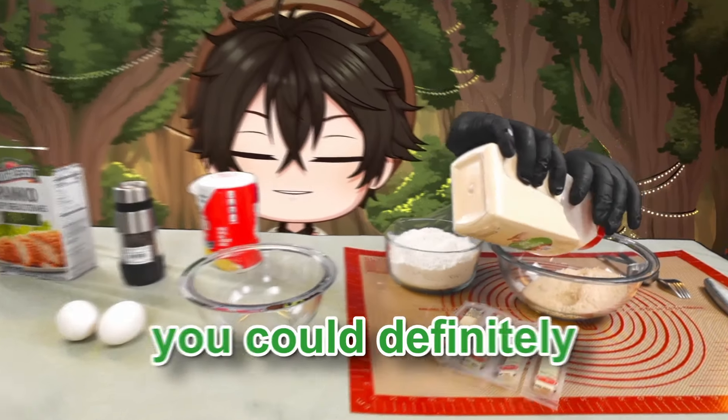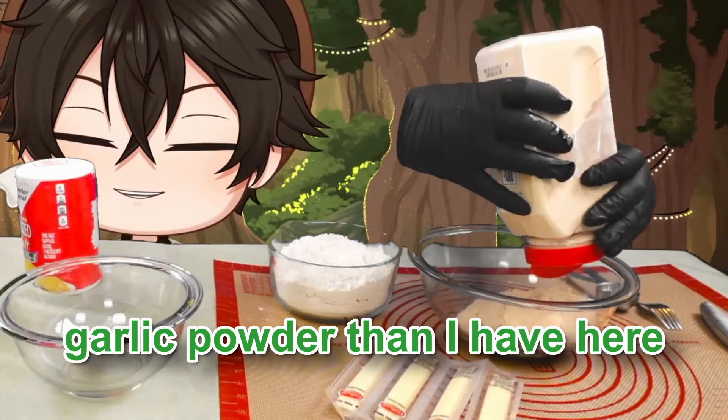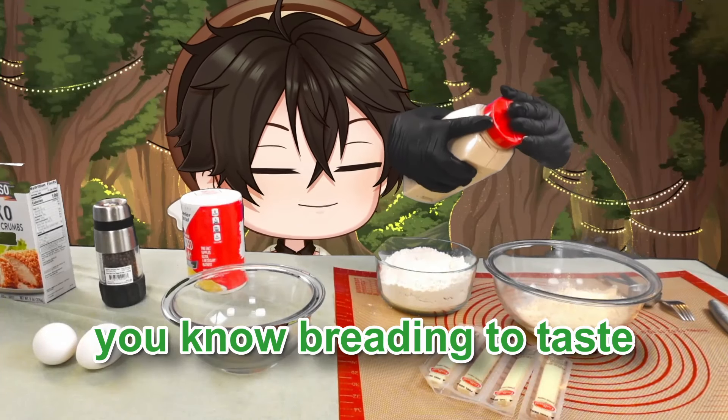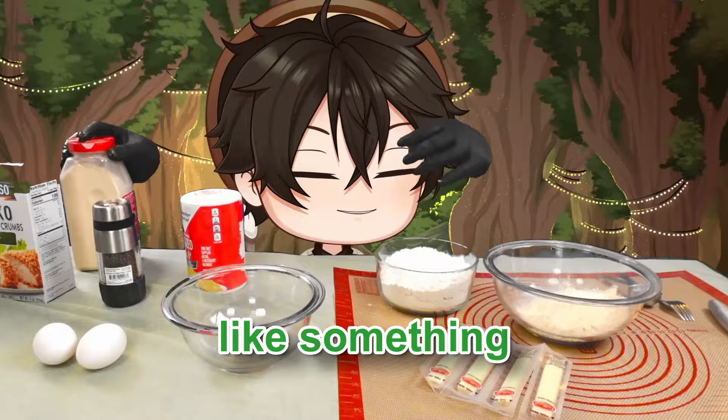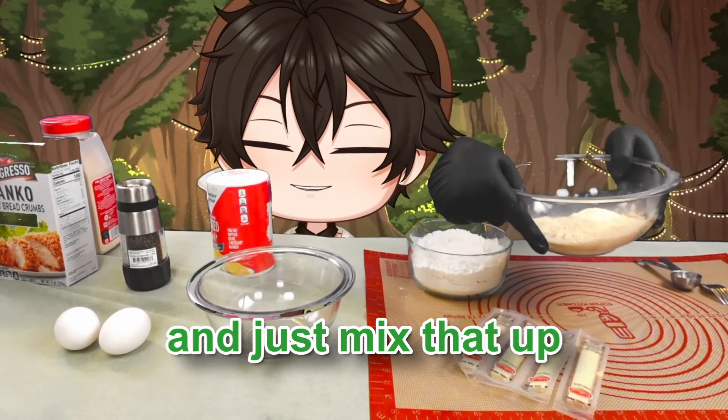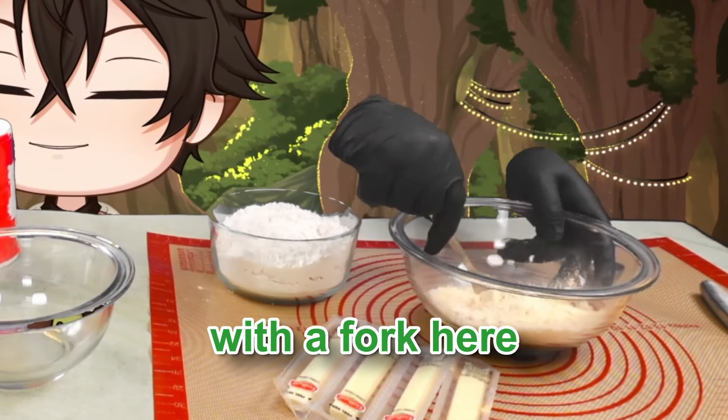Now we're going to add our garlic powder. You could use higher quality garlic powder, but it's fine. Use a healthy amount because you want your breading to taste like something — unless you like your stuff unseasoned, which, who am I to judge? Now we're going to mix that all up with a fork.